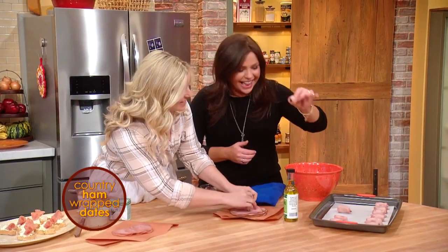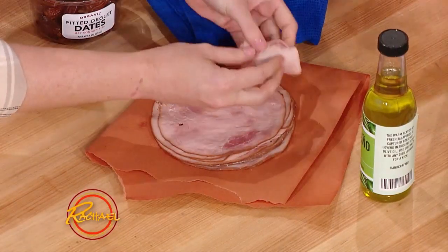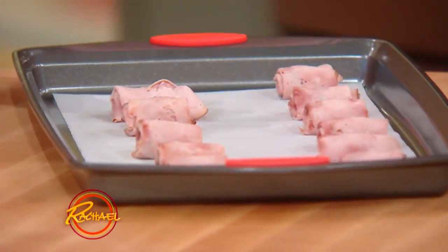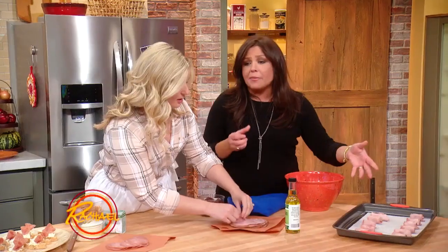So you can do two — it's like a date in a piggy blanket. So we wrap them up. You can either bake them off or you can just serve them unbaked, because everything's cooked already. But if you bake them off, they get extra crispy on the outside. And extra delicious.